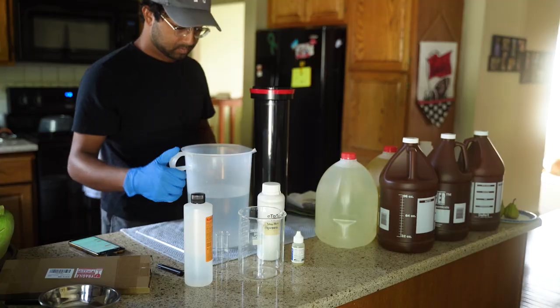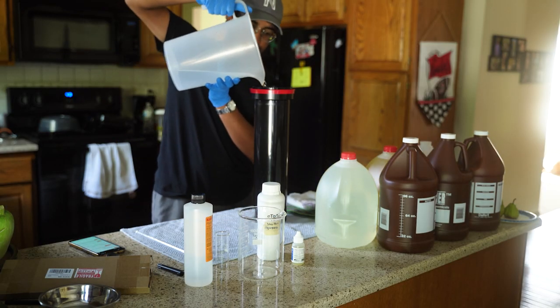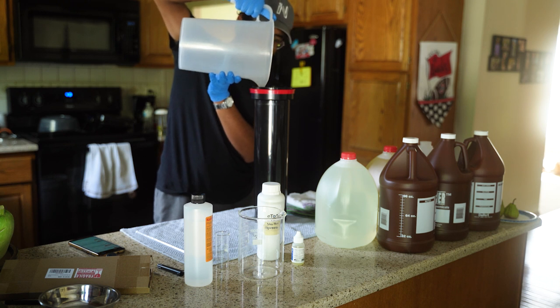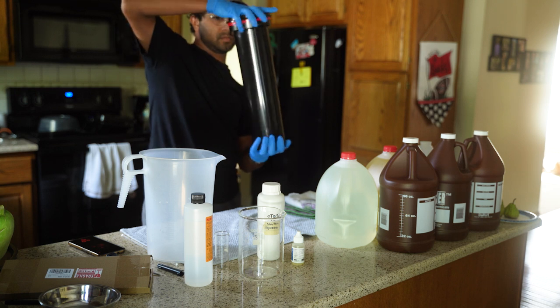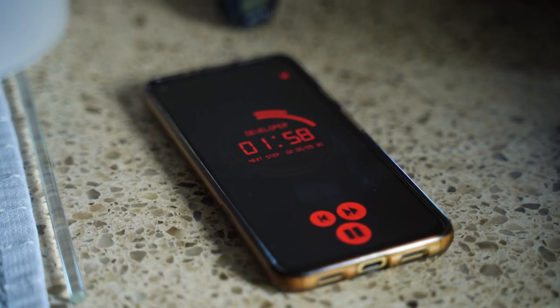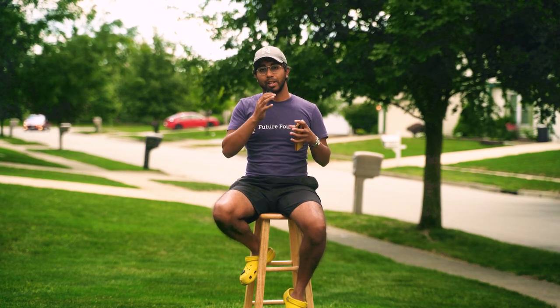I pour two and a half liters of the one-to-one developer and water into the tank and start the agitation process — that turning up-and-down motion you see. I agitate for the first minute, then agitate for about 10 to 15 seconds at the top of each minute after that. After each agitation I also tap the tank hard on the counter, which dislodges any air bubbles stuck to the film inside, because if you don't remove those bubbles you get uneven development and little splotches on the film.